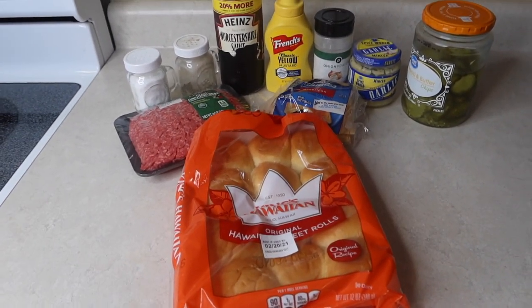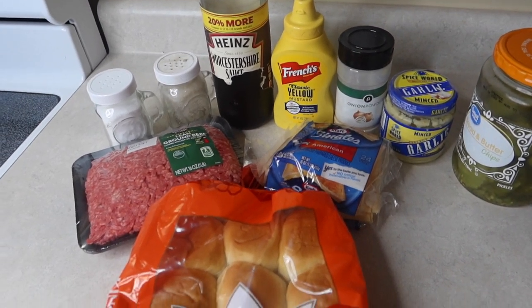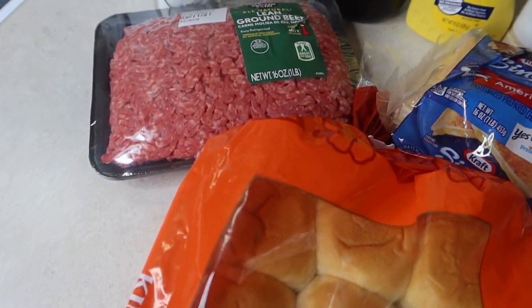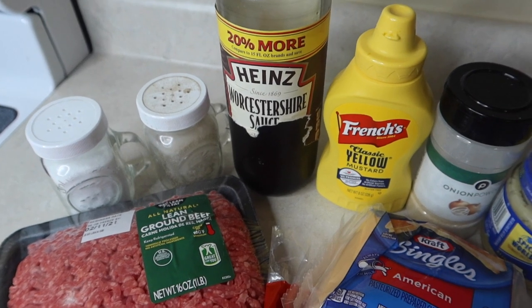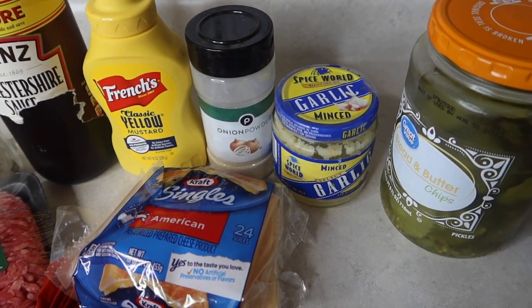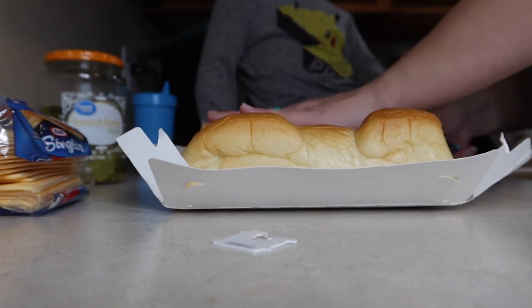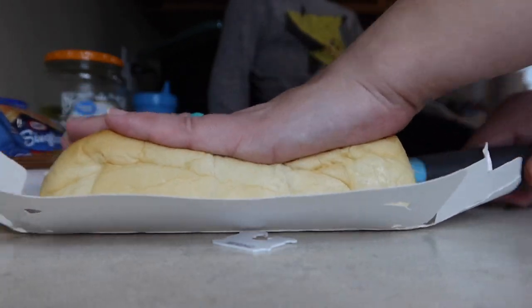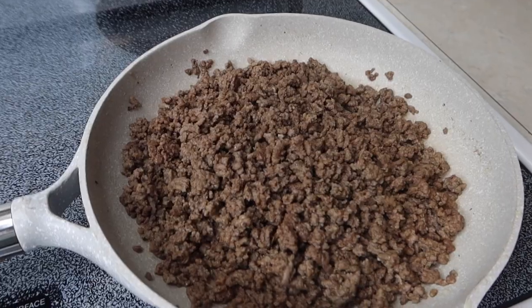Travis and Grant did all the cooking for the next meal while I filmed — cheeseburger sliders. For this, they had some King's Hawaiian rolls, a pound of ground beef, and American cheese slices since we didn't have cheddar. We also had salt, pepper, Worcestershire sauce, yellow mustard, onion powder, minced garlic, and bread and butter pickles. I helped by cutting all the Hawaiian rolls in half — while accidentally squishing them in the process — and then at the end helped put the pickles on.